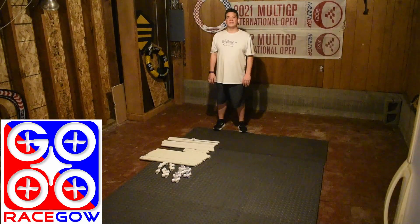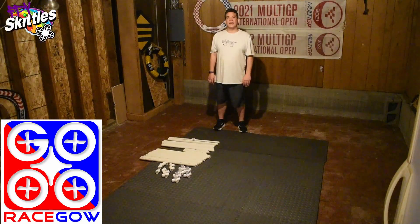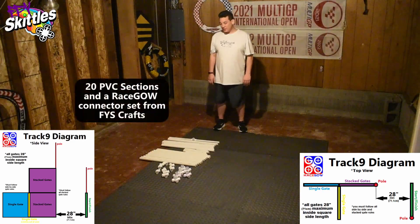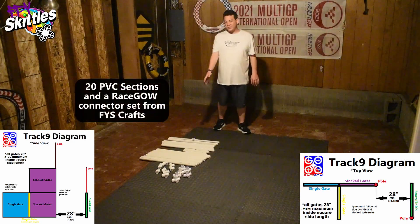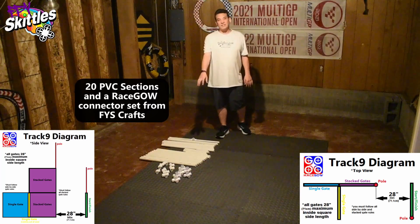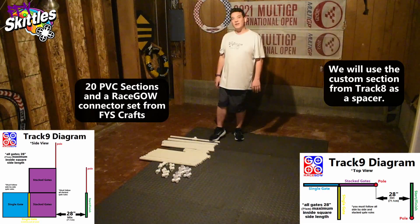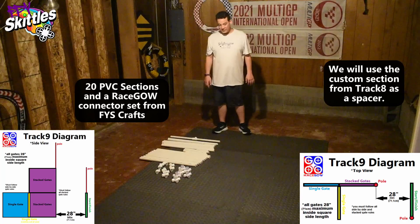Hello and welcome back to RaceGal. I'm Dan Sugano aka FBME Skittles and today we're going to be building track number nine, which was created by iGal team pilot Callisto. You're going to need your 20 PVC sections and your RaceGal connector set, and we have this custom section that we made on track number eight. I'll show you where I suggest using that to get the best use of your sections.